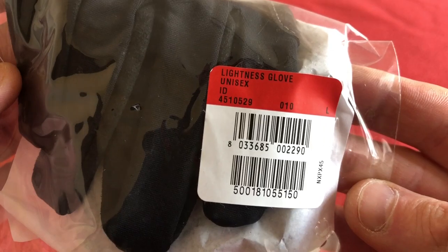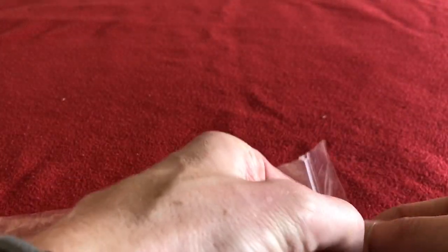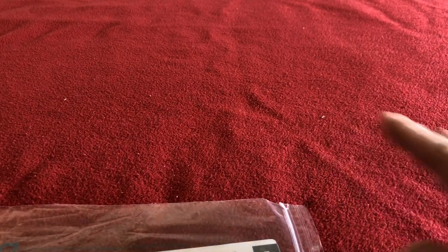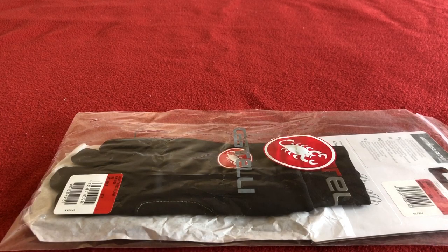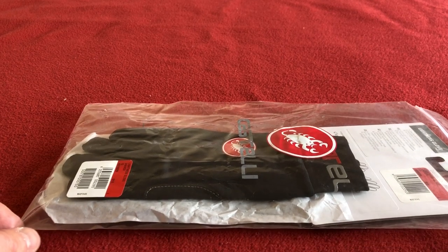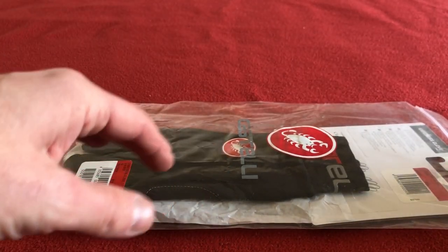It is a unisex large. I've had a pair of these before — some of the best gloves I've had for all-round year use — and I did lose them, so I had to order another pair and I just thought I'd share these with you.